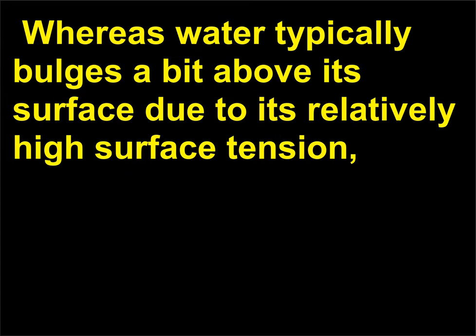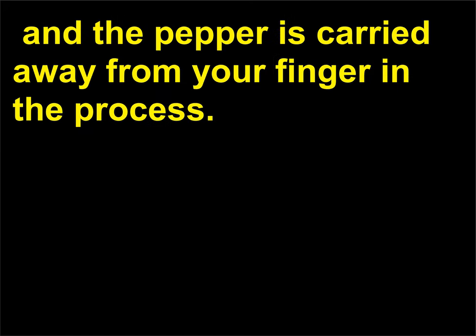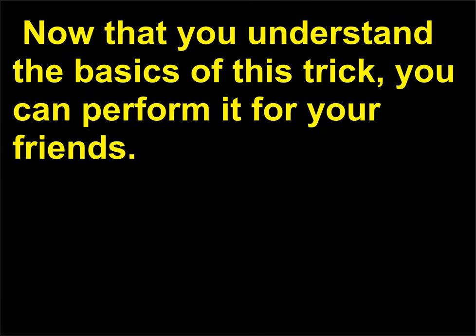The nonpolar soap molecules don't want to dissolve beneath the surface of the water, and thus they spread across the surface of the water quickly, which lowers its surface tension. Whereas water typically bulges a bit above its surface due to its relatively high surface tension, the water spreads out when its surface tension is lowered. This causes the water to spread out as the soap moves over it, and the pepper is carried away from your finger in the process.